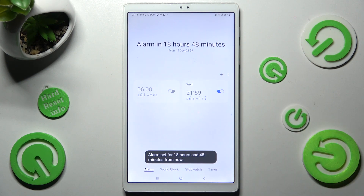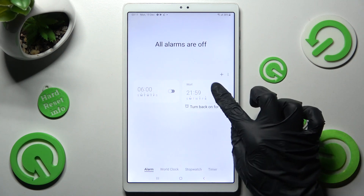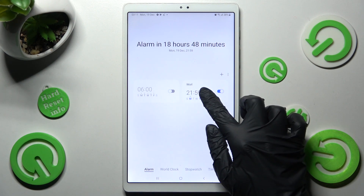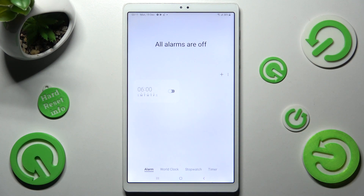In order to switch it off completely, click on the switcher next to it, and then turn it back on the same way. You can also delete your alarm by holding it, choosing the delete icon, and now it's gone.